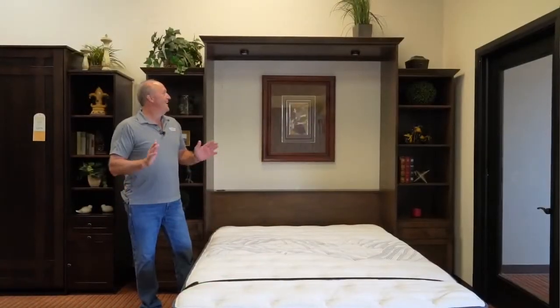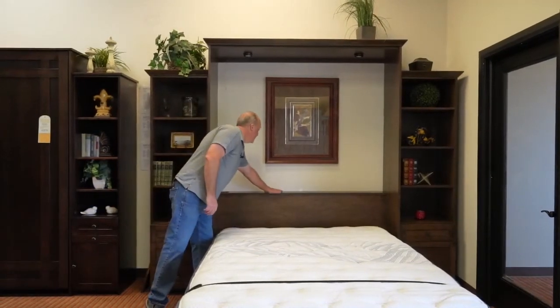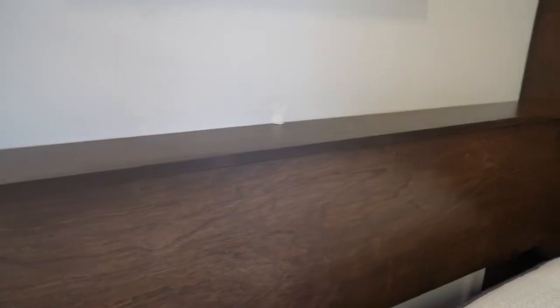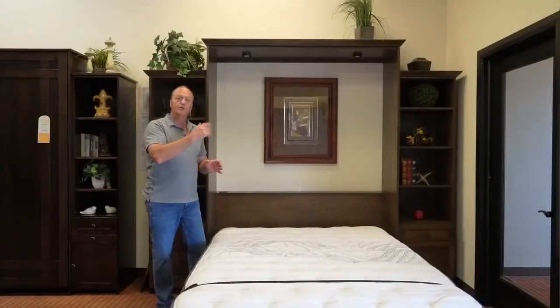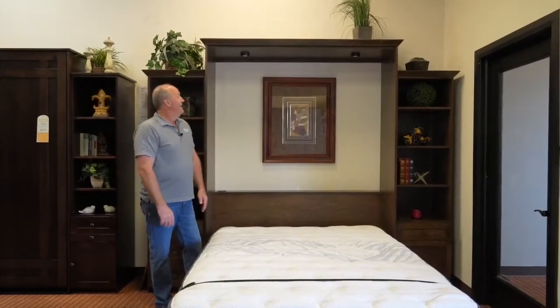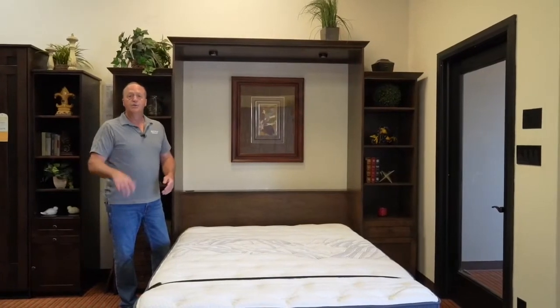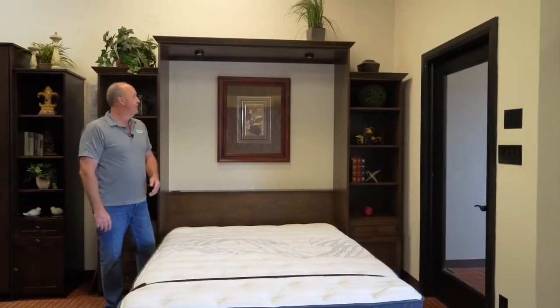Let me show you a couple of fun options that you can add to your wall bed as well. We have this nice deep headboard design. It's deep enough that you can stack pillows on when the bed is stored closed, so your pillows are right there ready for use when you open the bed. It gives your guests a place to put their cell phone at night or any other item they might need close to them.